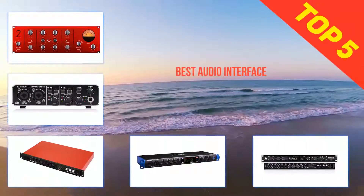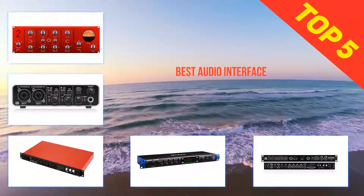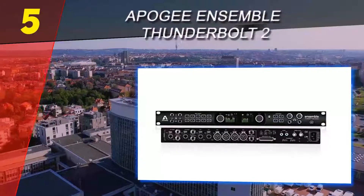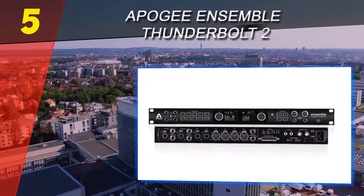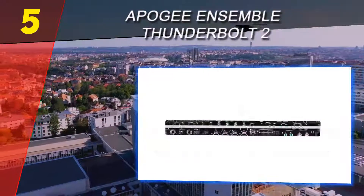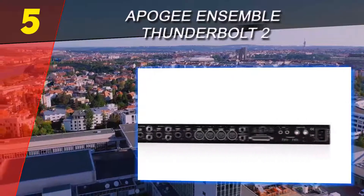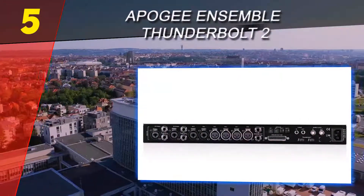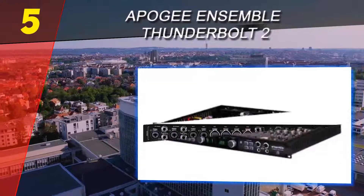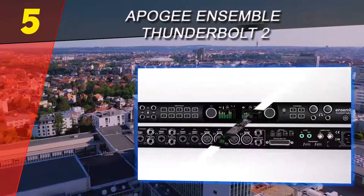Here we present the top 5 best audio interfaces. Starting off our list at number five: the Apogee Ensemble Thunderbolt 2. When it comes to professional audio gear, you're basically looking for a couple of things: great audio and build quality, reliability, and a constant and pleasant workflow. Let's see how exactly the Ensemble from Apogee ticks all of those boxes.